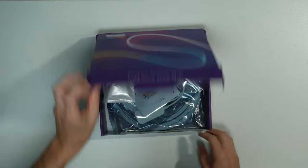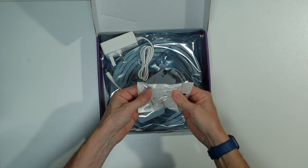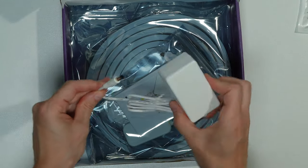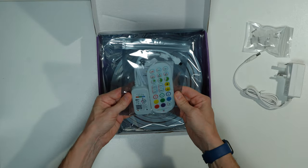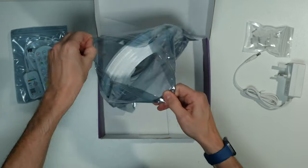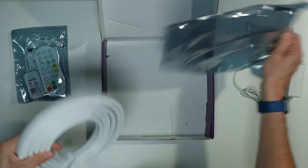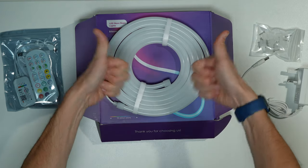Straight into the box. We have some white plastic fixing brackets and screws — 12 to be exact — also a UK plug, and then a little package containing a user manual, the control unit, and a remote control. And then below this, we have the light rope itself, which weighs 600 grams. Unboxings don't come quicker or easier than this.